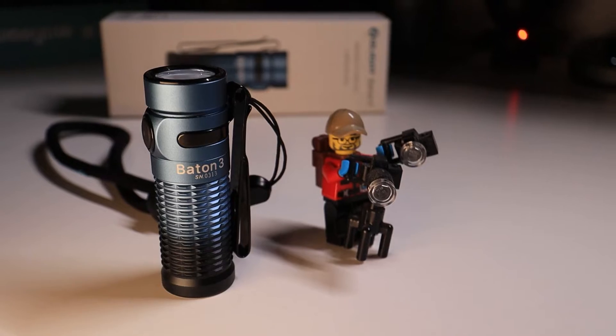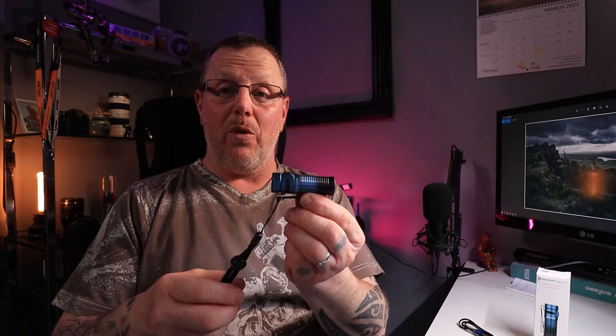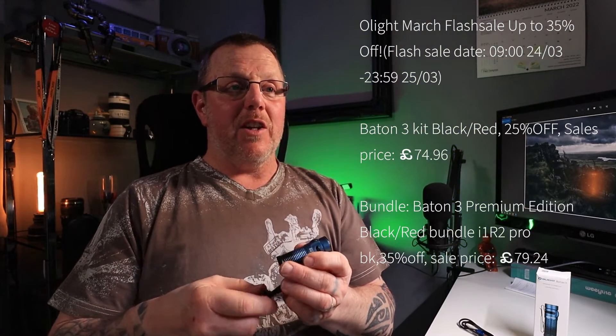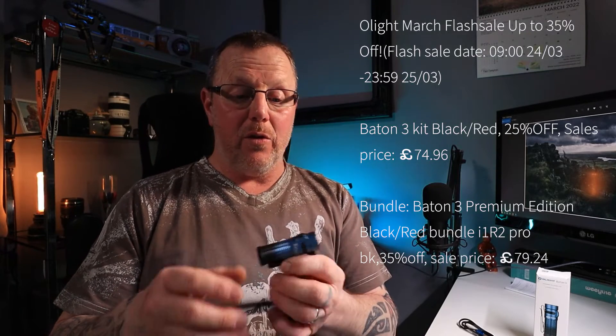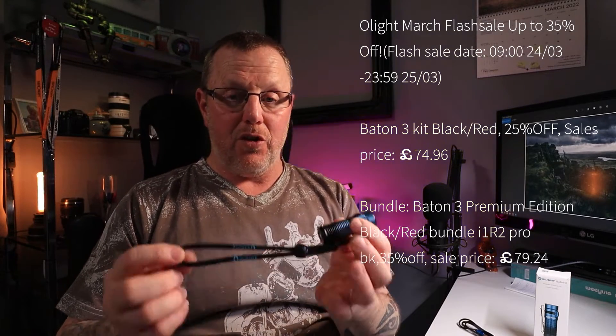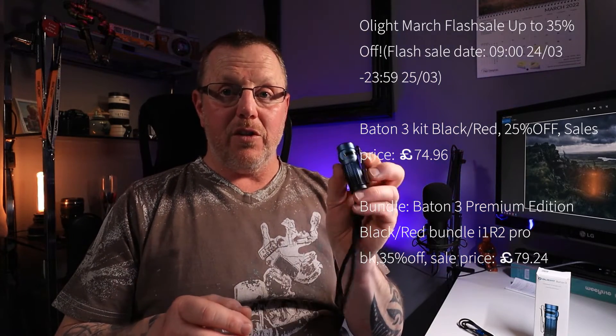Olight have asked me to do a special giveaway, and the rules are pretty much as I want them to be. But first, let me explain what you get on this offer. This is the flash sale that Olight put out every month or couple of months. The March flash sale starts on the 24th of March, and it's going to be up to 35% off — so now's the time to check them out.